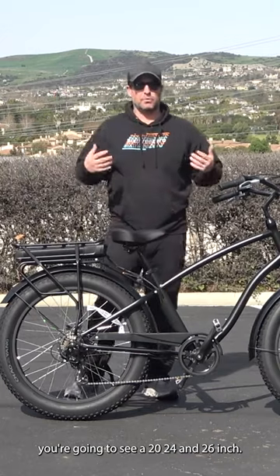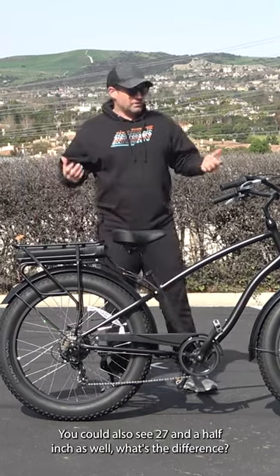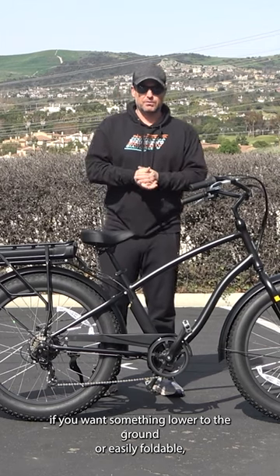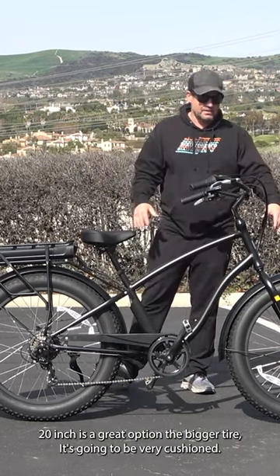You'll see 20, 24, and 26-inch wheels, and you could also see 27.5-inch as well. 20-inch fat tire e-bikes are good for hard pack trails, and if you want something lower to the ground or easily foldable, 20-inch is a great option. The bigger tire is going to be very cushioned and also great for balance.